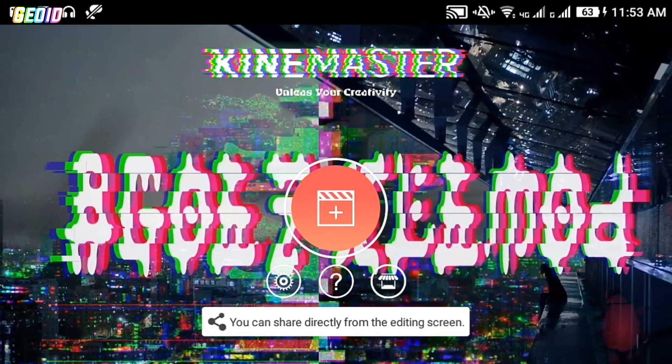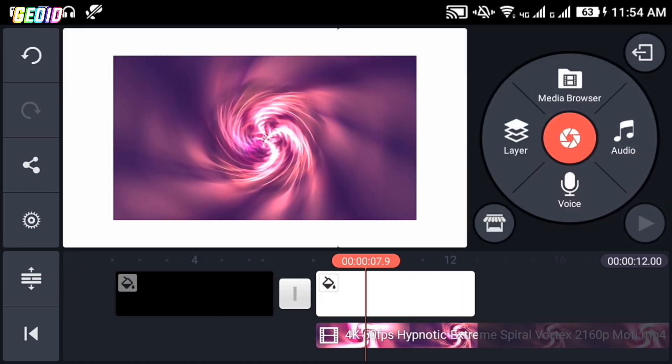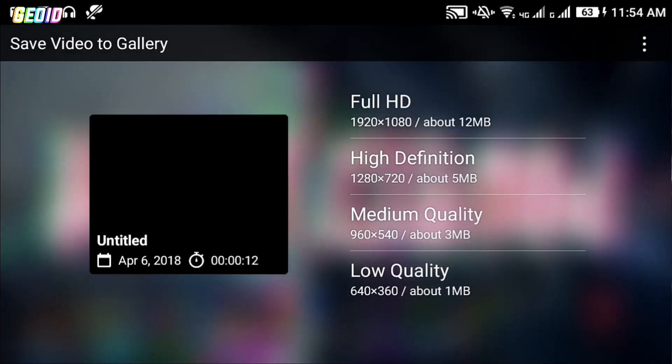The next mod in our list is KineMaster Light Mode. It is a lighter version of KineMaster with video layer and chroma key support. It only supports Full HD as an export — 4K is not available. If you want to try it, the download link will be in the description.